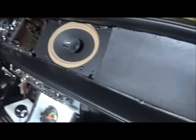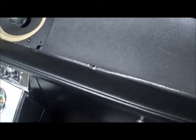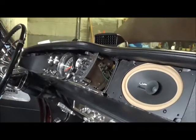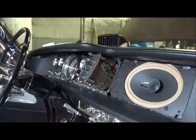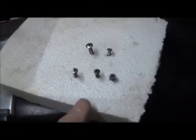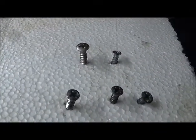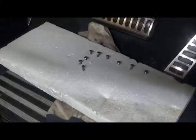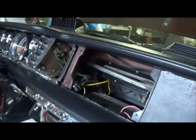Do yourself a favor and mark the screws as they come out. Chrysler didn't do themselves any favors on the '63-'64 because these dashboard screws are a mismatch of size, length, and style. These three machine screws come out of here — and I think the mismatch is because somebody's been in here before.